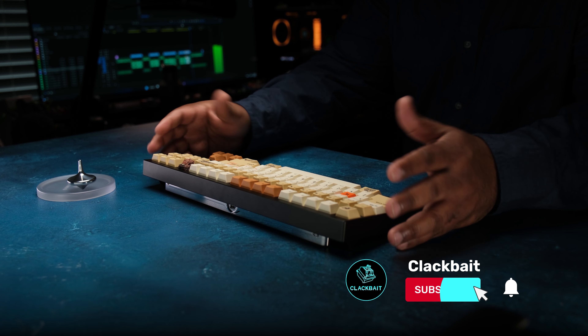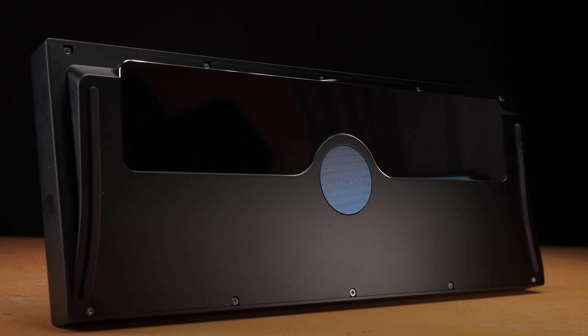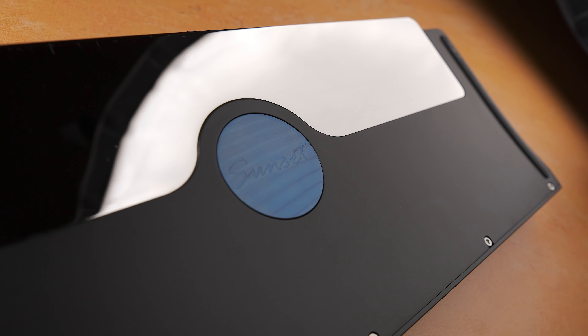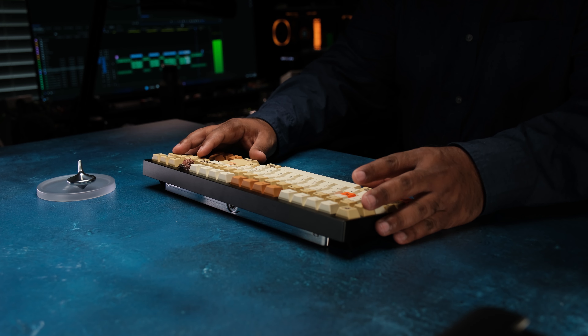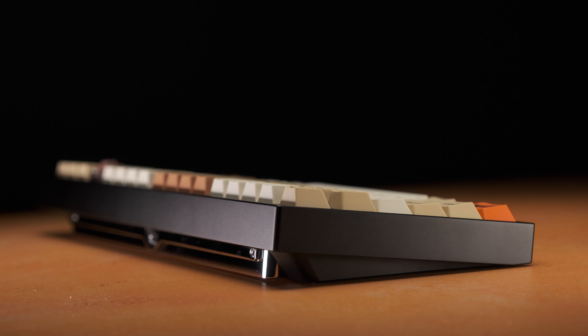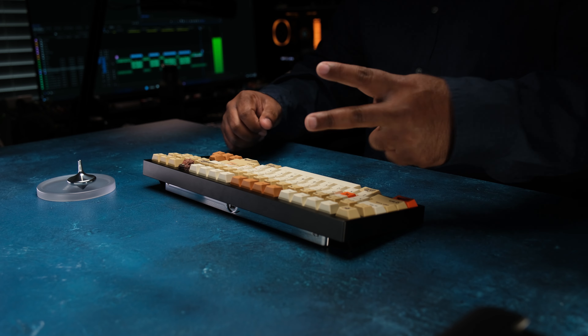Overall, I enjoyed my time with the Sunset 80. It's a gorgeous board with a really nice typing feel and sounds pretty nice with the right foams. Is it worth $485? Well, that's up to you and your budget, but based on the use of Damascus and stainless steel, plus the finishing they use on this product, I'd say it's fairly priced, if not slightly higher than expected. I hope that helps. Peace.